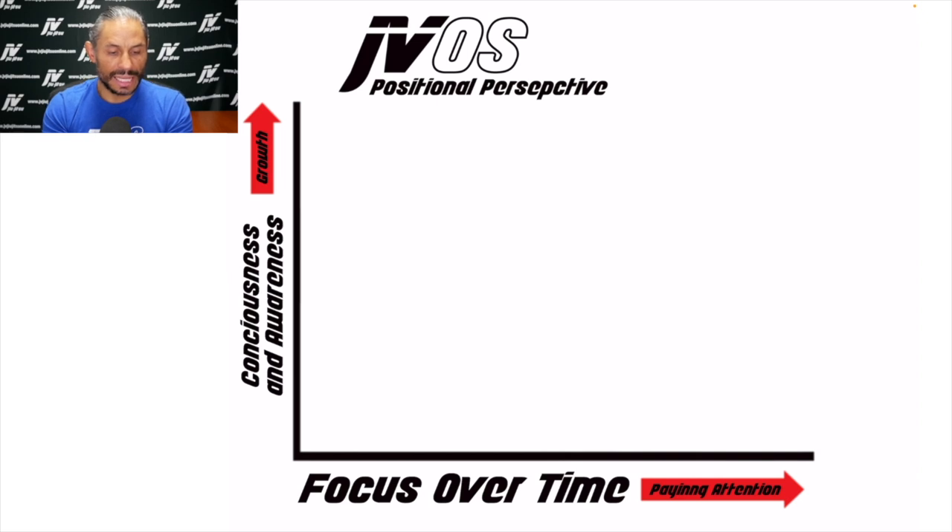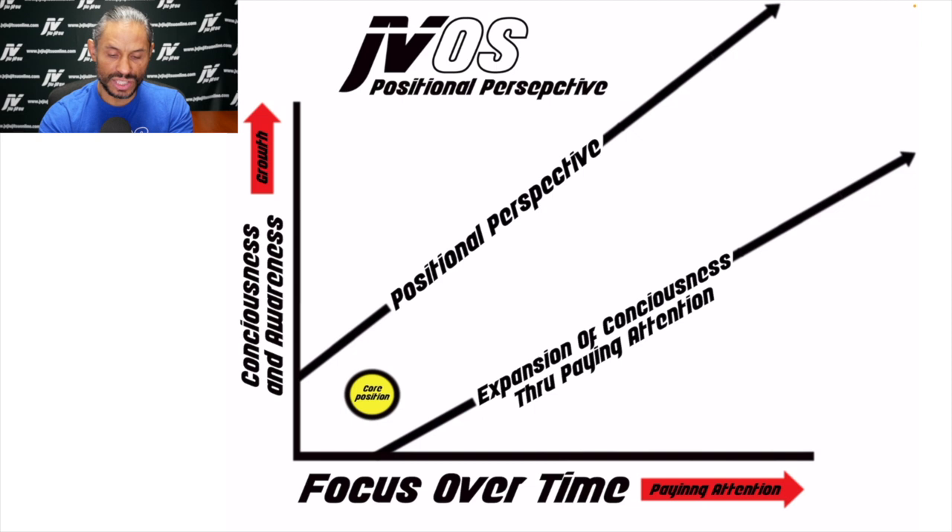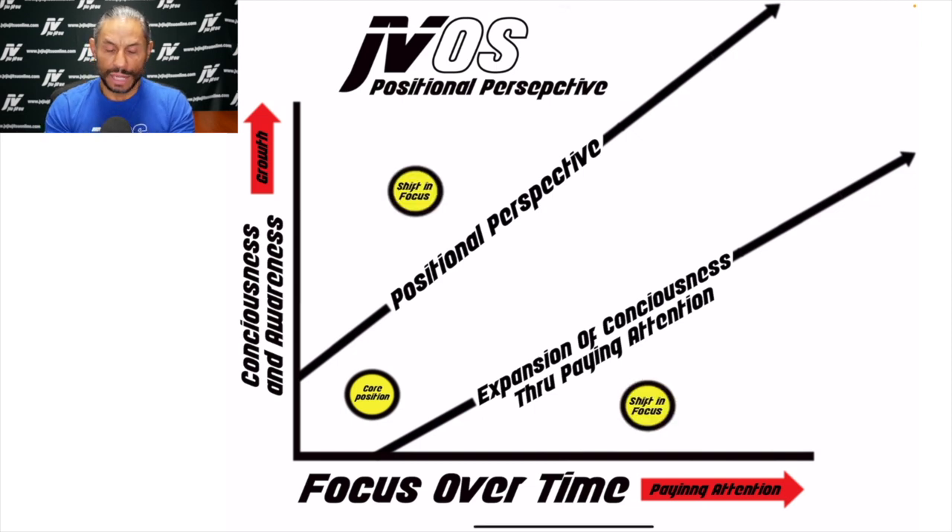The up and down line is consciousness and awareness. Over time, your consciousness and awareness grow. So if you start from a core position and you are witnessing and being present from within that position, I call this a positional perspective — it's an expansion of consciousness through paying attention. Now you can shift your focus to different locations or positions, but the longer you stay within one position, the method in which you are working toward that position could shift.